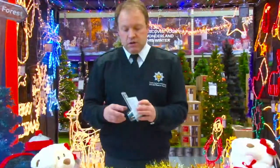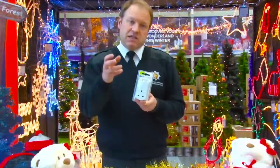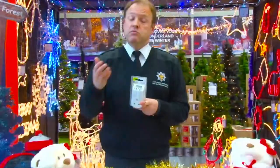Another option is a timed adapter. I'm sure you've seen the old type where you manually set it. Well, this is digital — it has a little readout at the top so you can put in when you want the lights to come on and when you want them to go off.